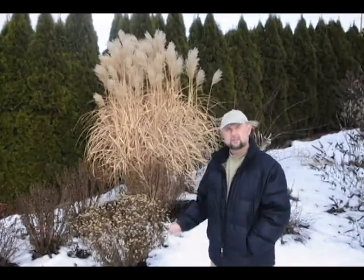The Miscanthus goliath is a nice one. This one holds up better than most of the grasses that you'll see around, so for a winter form it's not bad — it's a good plant.